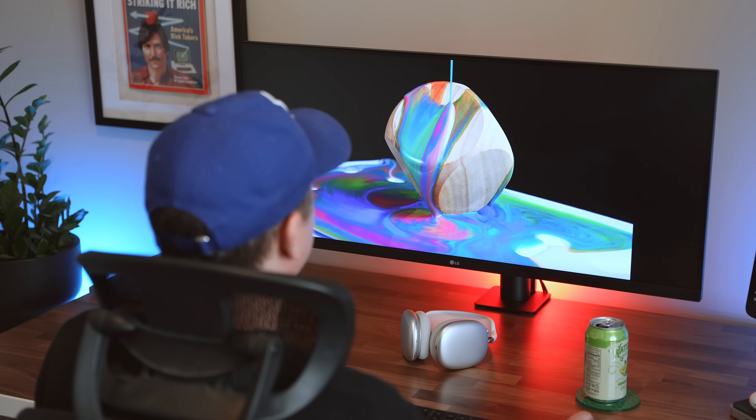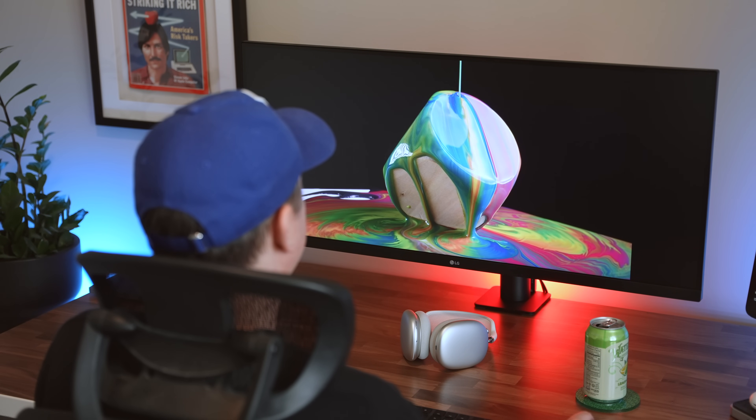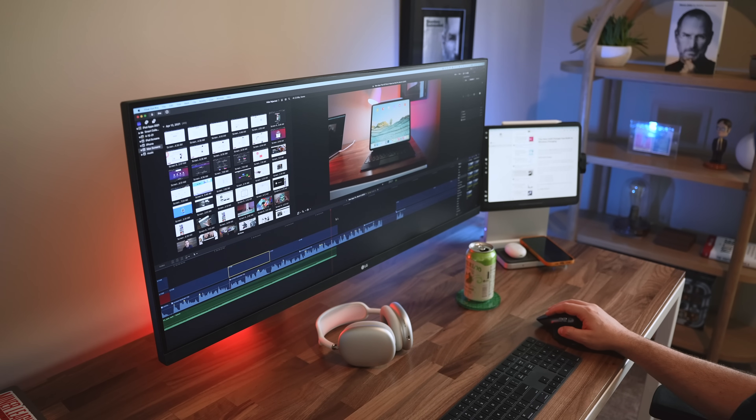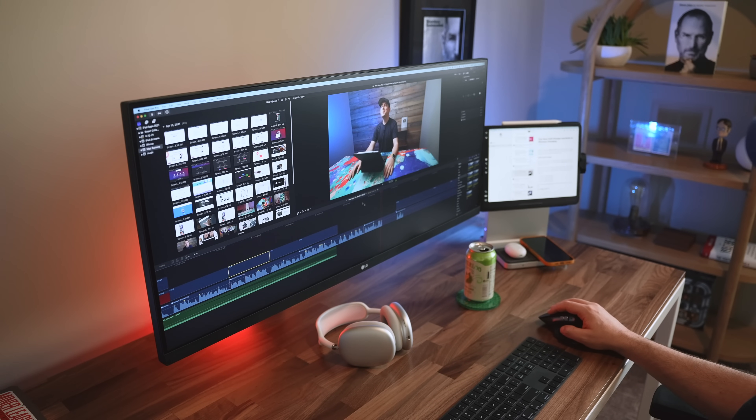The QHD resolution surprised me by how nice it actually looked compared to the resolution of my 49-inch. My video footage looks super nice and crispy, and it's been a really nice experience...